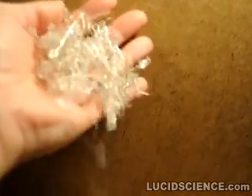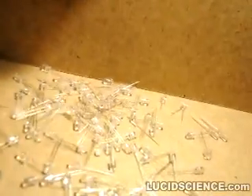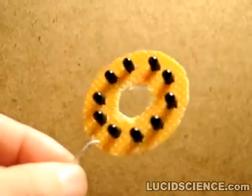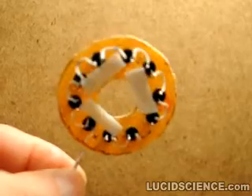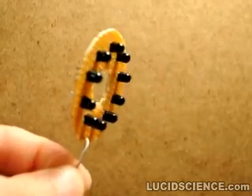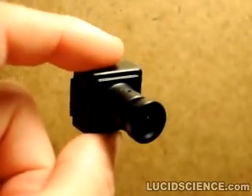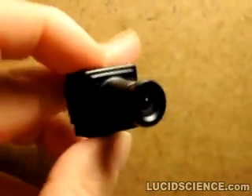This simple night vision illuminator is made from just 10 common infrared LEDs. The LEDs are arranged in series around a small perforated board ring that will fit over the camera lens. Just about any small video camera will work with this illuminator, but the small monochrome spy cameras are exceptionally good at picking up the infrared light from the LEDs.